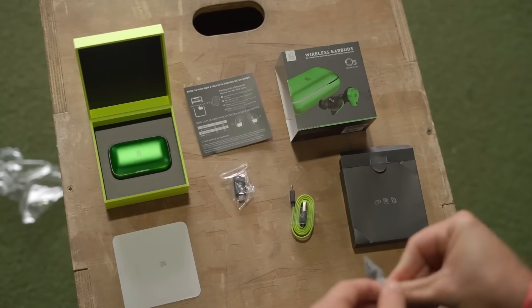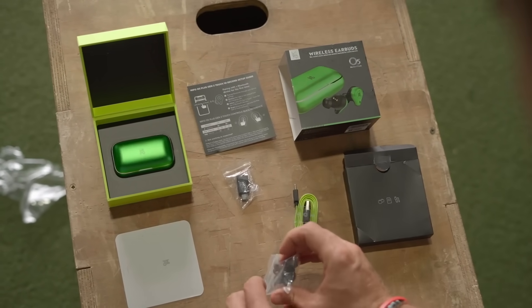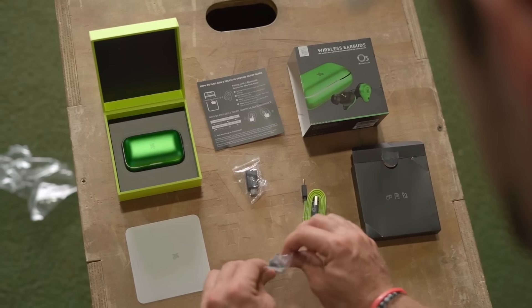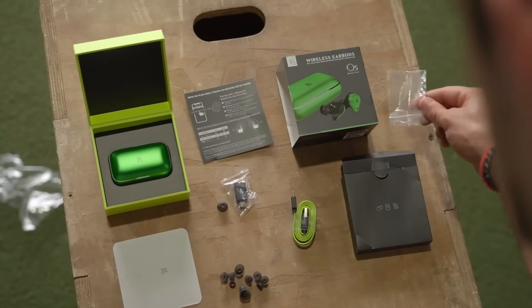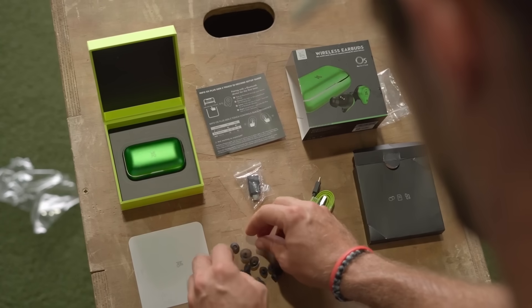Inside you'll also find accessories like ear tips in a bunch of different sizes, a charging cable, and a printed manual. Everything Mifo has done here is to make it really easy for you to take it out of the box and use it right away, which I love. Hat tip to Mifo — you guys are off to a great start.